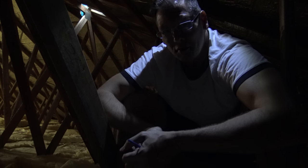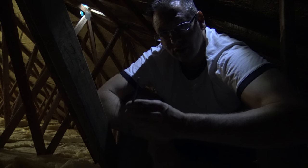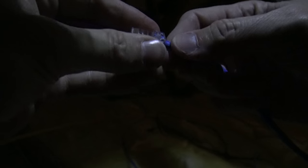Up in the roof — not that hot today. I'm just going to put an RJ45 connector on this Cat5 and then that'll be able to power up the system.